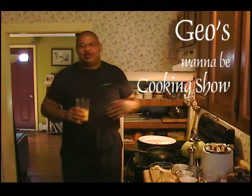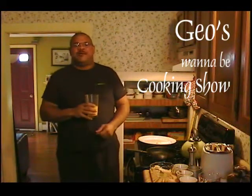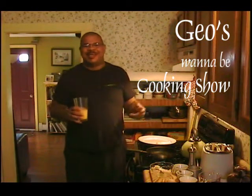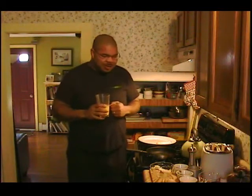Good morning. Welcome to Gio's Wannabe Cooking Show. My name is George Daniels. I'm the Executive Chef for the Hi-Hat in Providence, Rhode Island, but everybody calls me Gio. This morning we're going to make a little omelette. My wife's upstairs, just got out of the shower, and we're going to make her an omelette for breakfast.